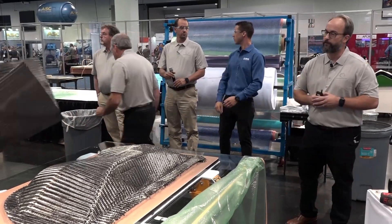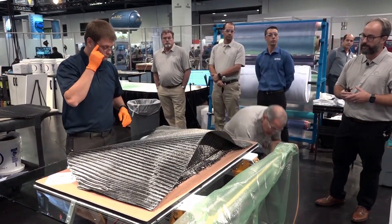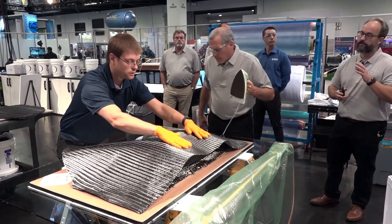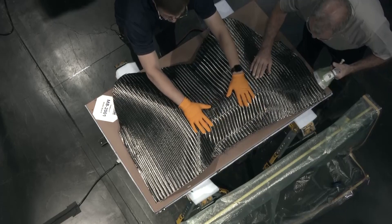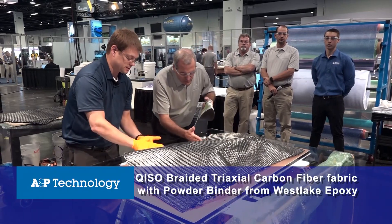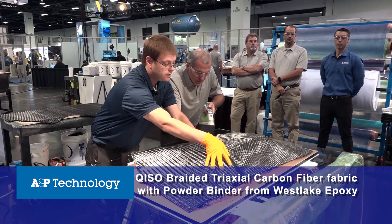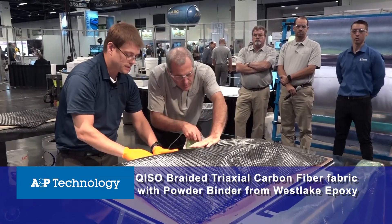We've put down the seventh ply and we're going to put the last ply on now — position it in place and activate the heat-set binder. Many of you probably know A&P Technology from our braided sleevings, but today we're looking at some of our fabrics where we take that sleeving, slit it open, and make a broad good out of it. We do that for a lot of different architectures, but today we're focusing on our Kiso material.